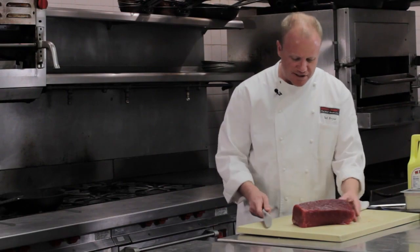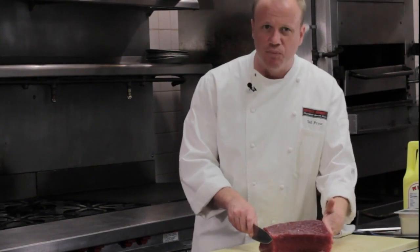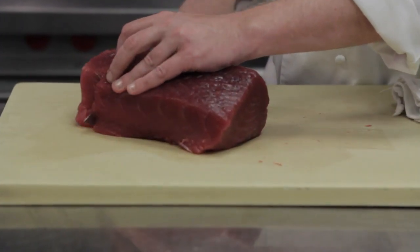So we're going to make some beautiful slices here, some beautiful steaks, about an inch, inch and a half. You want them thick because you really generally want to cook them rare. If they're too thin you won't be able to cook them rare. So here we go, about an inch and a half, straight down.